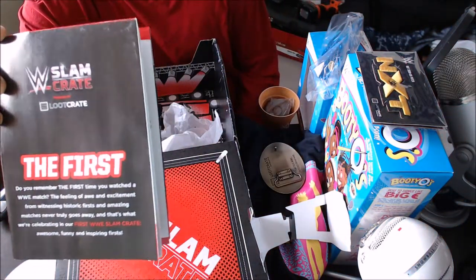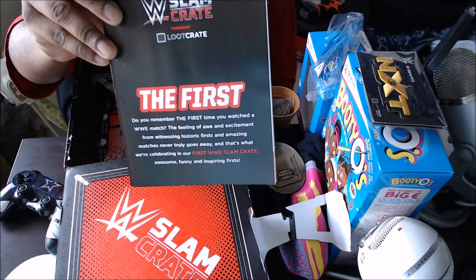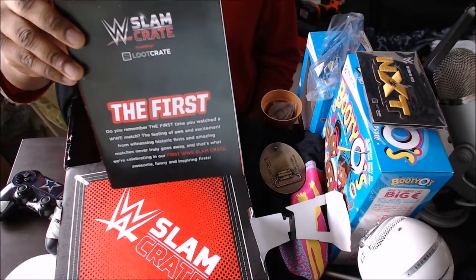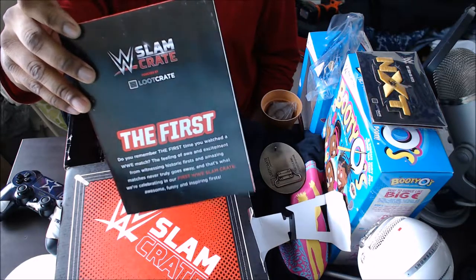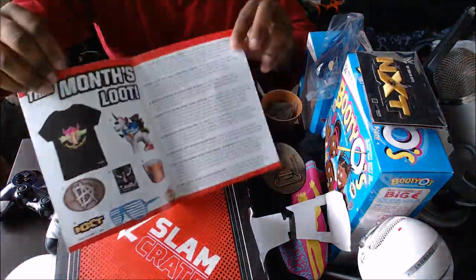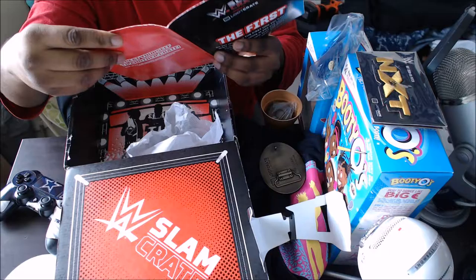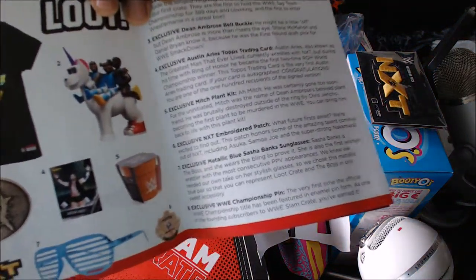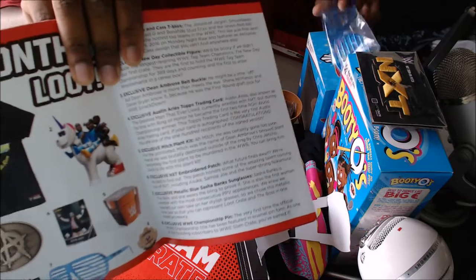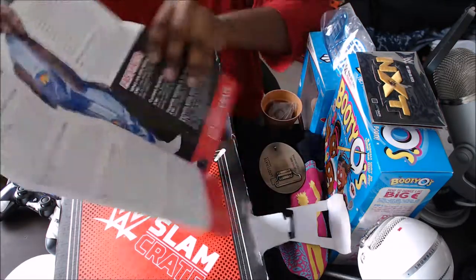Like I said, this is the first WWE Slam Crate. So far, man, I like it. They keep delivering and I keep standing for the WWE Slam Crate. There are a couple things in here — so the booklet, they do this one. Look at number seven — they say it's Sasha Banks, if you can see that. So number seven, I was wondering about these glasses. These are the Sasha Banks glasses.